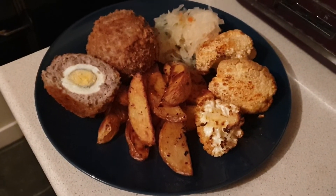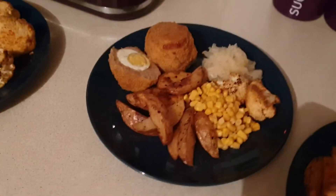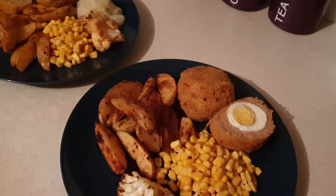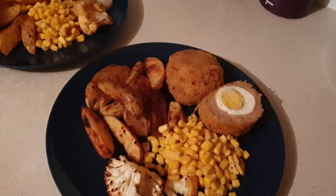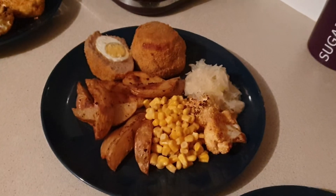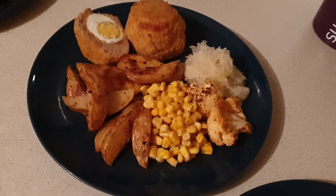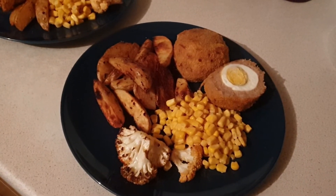The wholemeal bread is completely syn free. I made Mark and Ali's scotch eggs with cheap value pork sausages with the same herbs and spices, and they've got golden breadcrumbs on the outside but are baked so a little bit healthier. They've got one and a half each. Ali's got sauerkraut, a little roasted cauliflower, sweetcorn and wedges, and Mark's got everything apart from the sauerkraut.